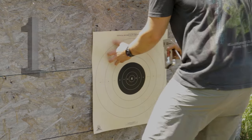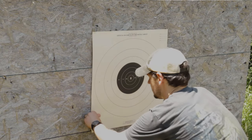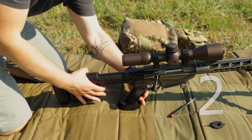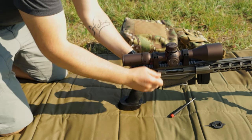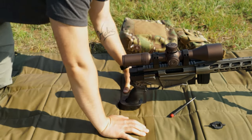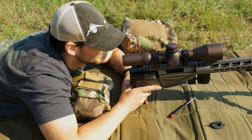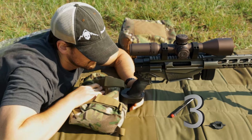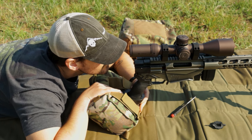Step 1: Place a target downrange. Step 2: Pull your bolt from your gun. If you're using an AR, just take your upper off completely and pull your bolt. With an AR, we usually recommend a 50-200 zero, so 50 yards is good — but if you're going to be zeroing at 100 yards, just start at 100. Since we're using this RPR, we have to keep it folded to see down the barrel. Step 3: Place your rifle so it will not be disturbed while you are adjusting your turrets. Bags really help in this situation.